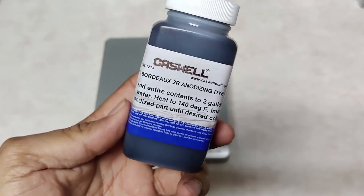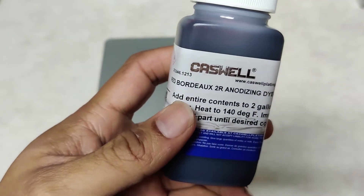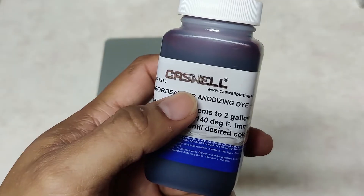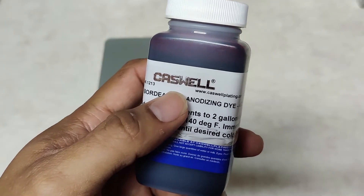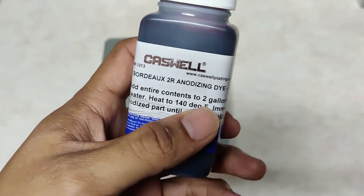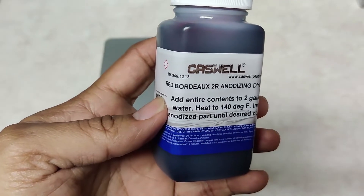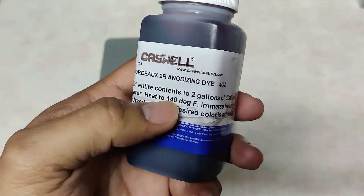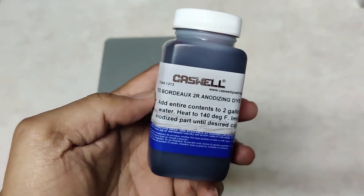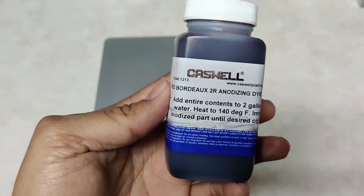While the parts are anodizing, let's talk about dyes. Use dyes meant for anodizing — plain and simple. Don't use fabric dyes, markers, all-natural organic fruit dyes, or any of that other garbage — they're not meant for coloring metal. They may work initially but will probably fade and give you subpar results long term. This bottle is from Caswell and cost me about $10 — it'll probably last years as a home hobbyist. You don't have to use this brand, but just make sure it's meant for anodizing.